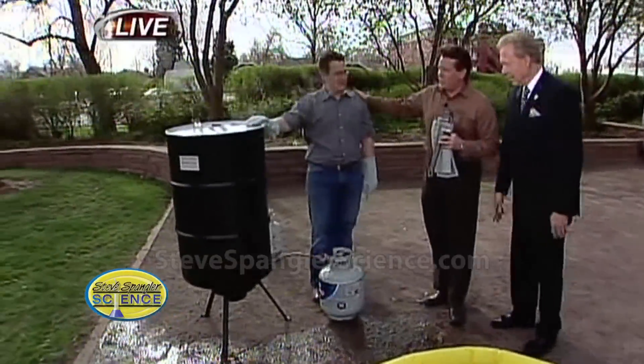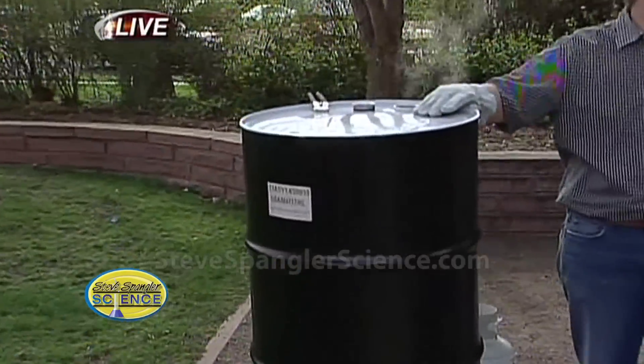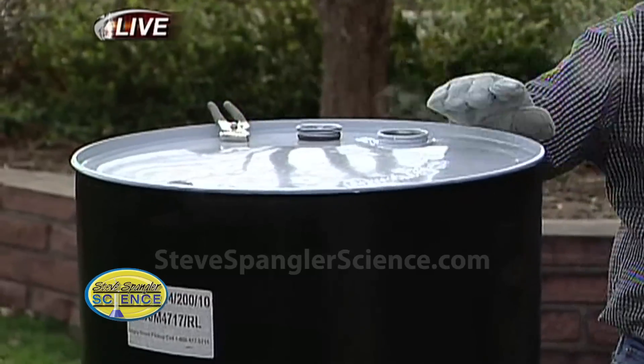Look at this 55-gallon drum. Trusty Jeff here had a gallon of water in there. Your head's very warm. And so now we're boiling it off. You see the vapor here? We pushed all the air out. Jeff, hold on to it so you can see.